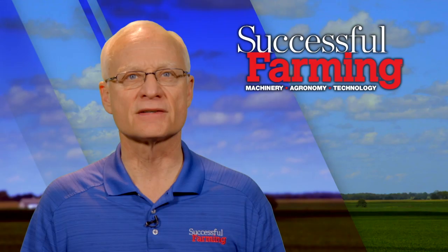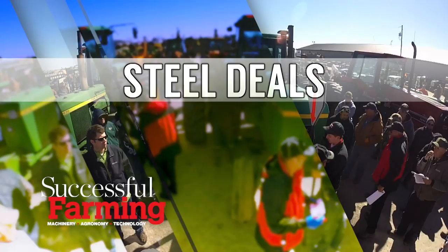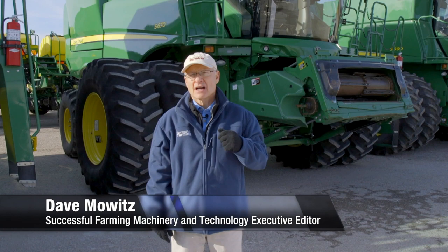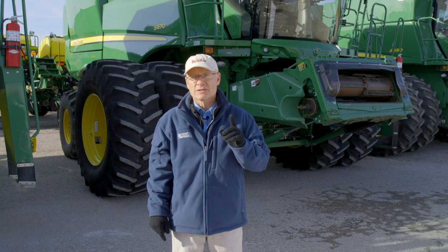Are you looking to cash in on good deals being offered on late model John Deere S670 combines? Welcome to Steel Deals. What's the best deal in steel these days? Combines like these Class VII harvesters. There are nine such combines, all John Deere S670s, up for sale at today's auction. This is a collection of 2012 to 2014 machines.